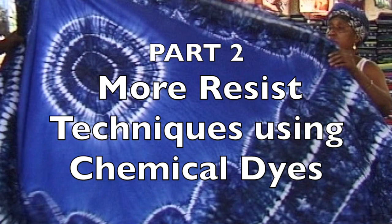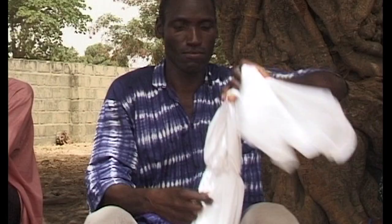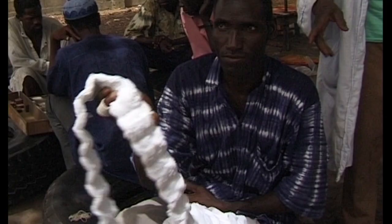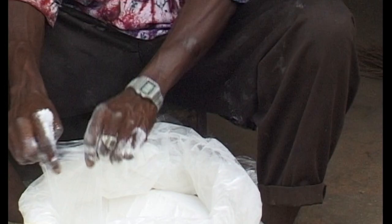Stitching and gathering cloth using a needle and thread is another traditional method of patterning cloth. The tight gathers stop the dye entering the cloth in those places. This stitched and gathered cloth will be dyed with imported German chemical dyes bought from the local shop. Ember uses chemical dyes alongside the traditional dyes. Even though they are more expensive, chemical dyes are popular since they give a wide range of brilliant colours and are quick and easy to use.